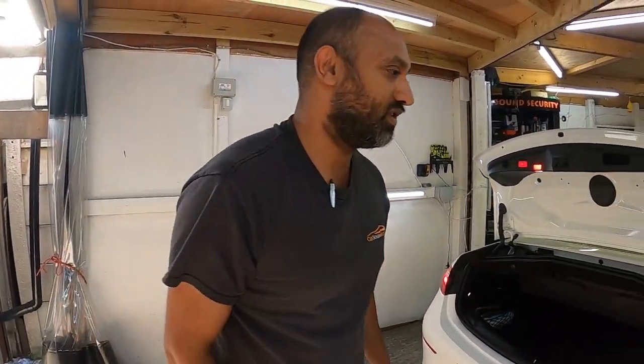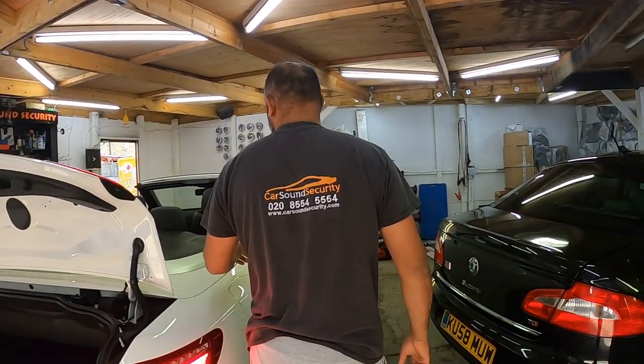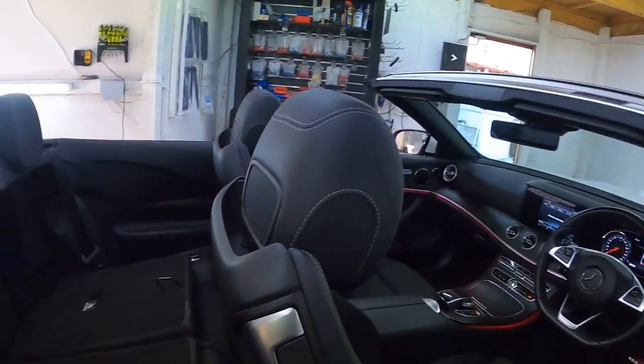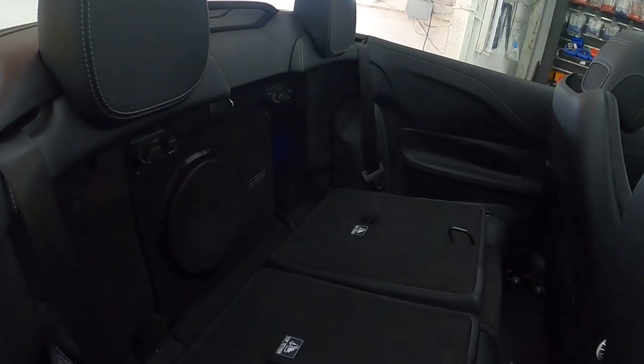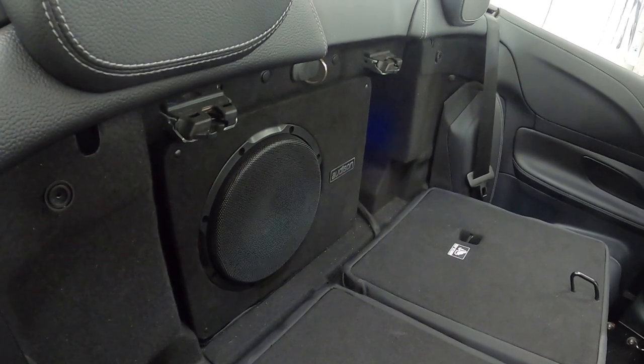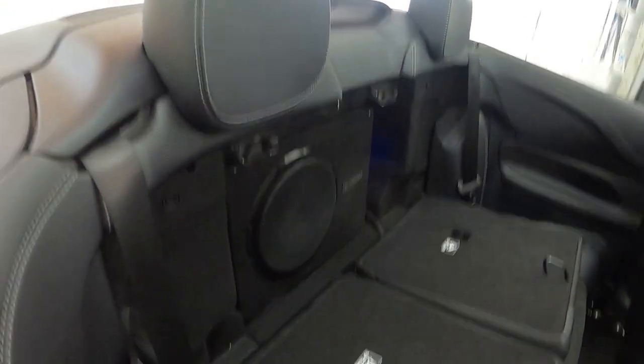I've got a friend who does the tuning and his name starts with L. What we've done on this one to get that bottom end - my mate whose name starts with L has tuned it to only hit the low notes. So it's essentially an active sub in there.